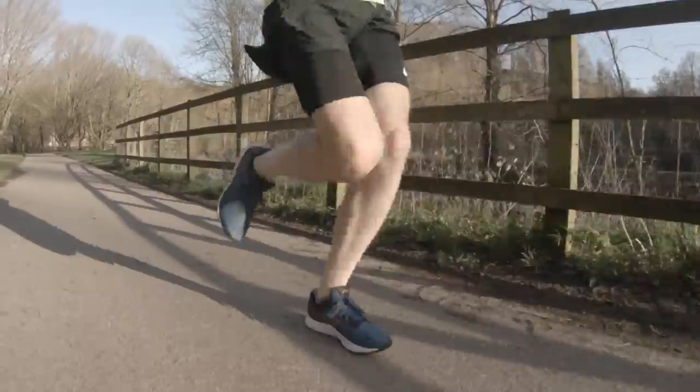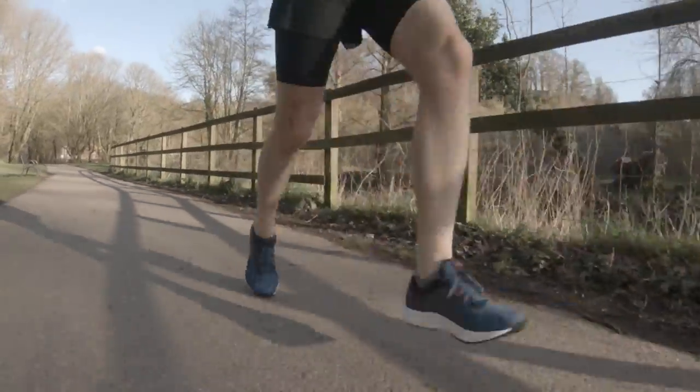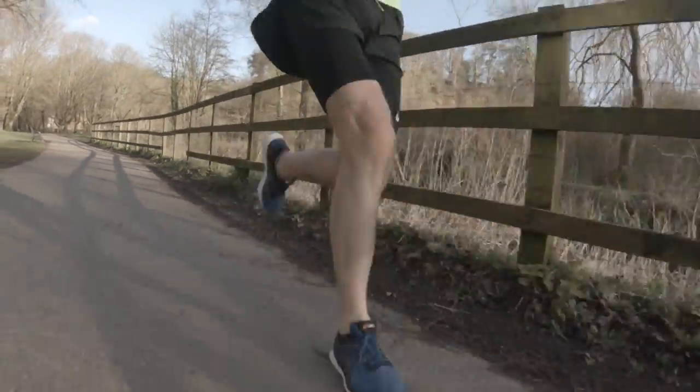I certainly felt that Guide Soul technology in both shoes. I've extensively used the Glide Ride and also put some decent miles into the Evo Ride now, with still much more testing to be done. To me it feels a bit more pronounced in the Evo Ride, though I have done faster miles in that one so far. Perhaps as things even out, the feeling will be similar across both shoes.